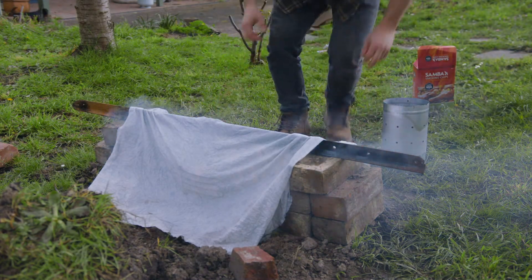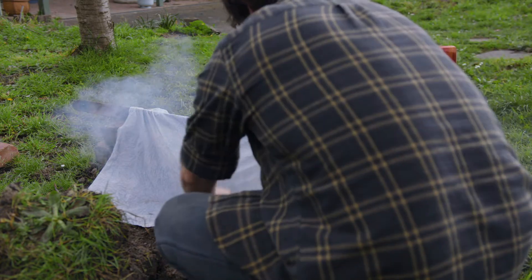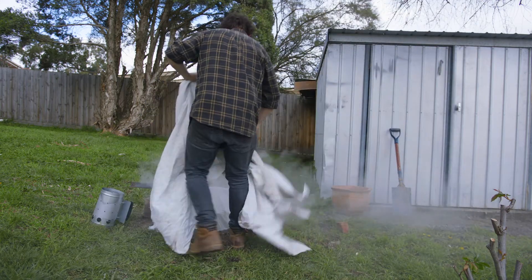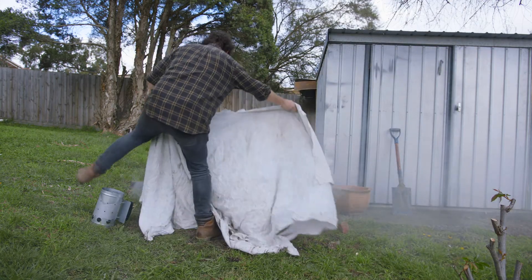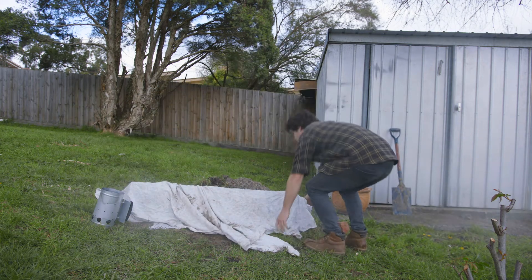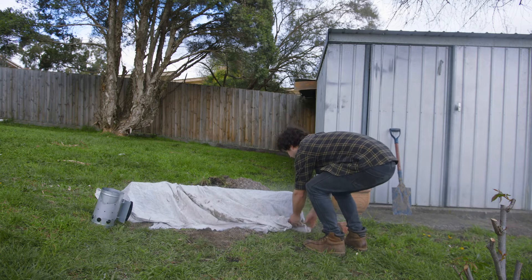Because I didn't measure what I was doing as usual, this sheet didn't actually cover the smoker. I also used too many wood chips so it got incredibly smoky. I had to get the rest of Peggy's blanket, which hadn't been washed, and cover it with that — which is obviously super hygienic. If you're following along at home, just skip these steps, you don't need them.